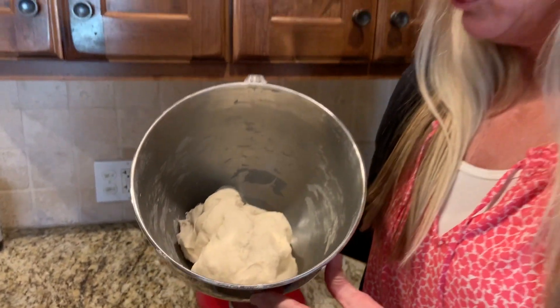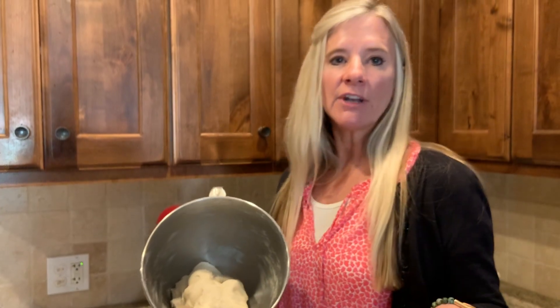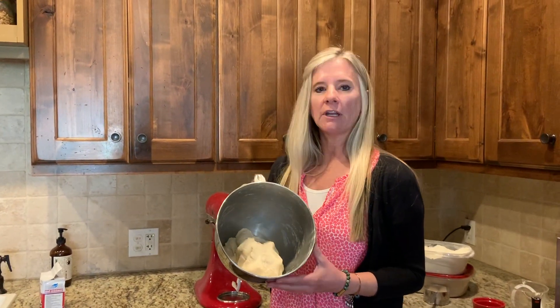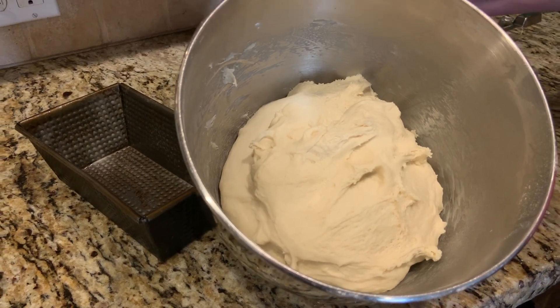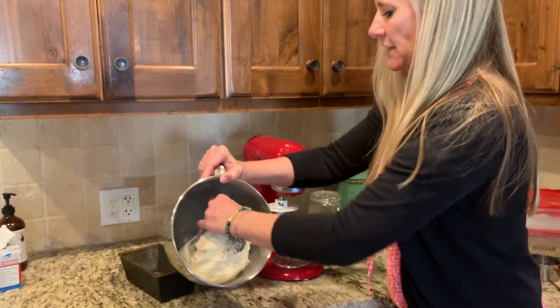I'm on step two of the process of making bread. Depending on what you have — I have an oven with a bread proofer, so if you have one, go ahead and put it in your oven with a cup of hot water. If not, just get a dish towel soaked in hot water, squeeze it out, and cover your dough until it almost doubles in size. I'm usually not patient enough to wait for that. It's been about 20 to 30 minutes, depending on how warm your house is. It hasn't quite doubled in size but I think it's just fine.